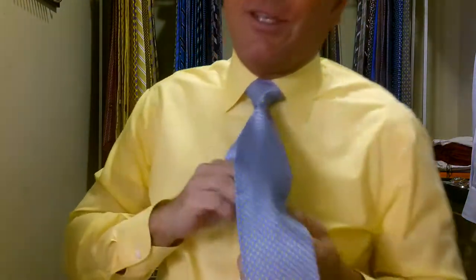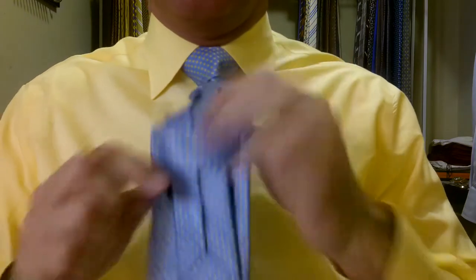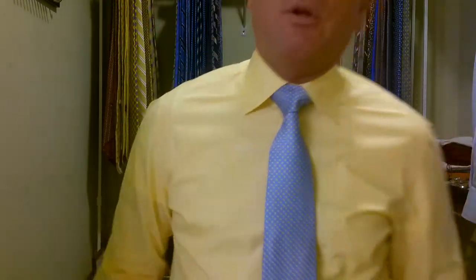I'm going to tuck this back into the keeper. One nice thing about Stefano Ricci ties is that it's a long enough tie for my 16 and a half inch neck to tie a full Windsor or a double Windsor like this and still have room to put it down to the keeper. That feels really nice because a lot of the luxury brands come short and I just don't like that. It looks absolutely beautiful.